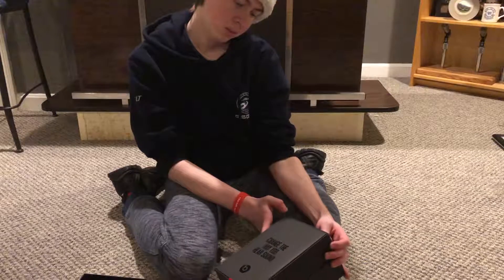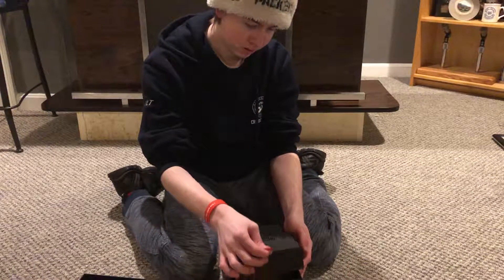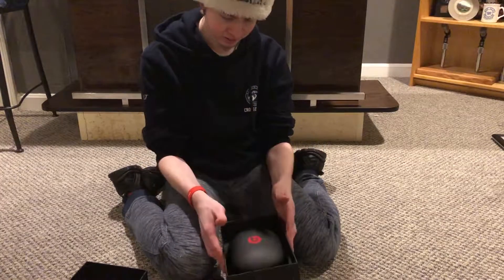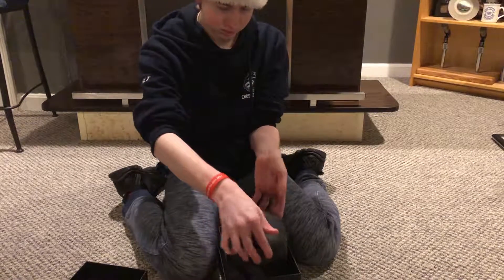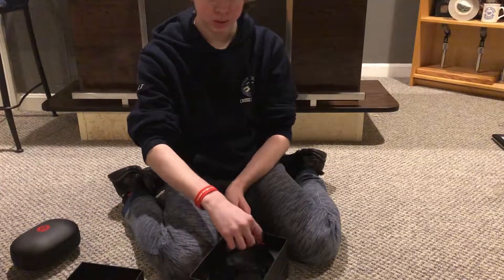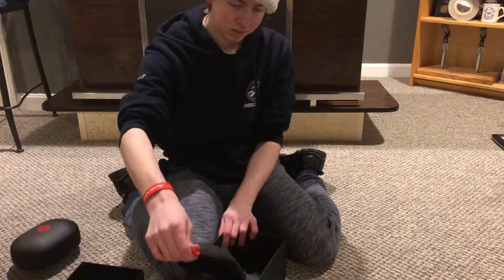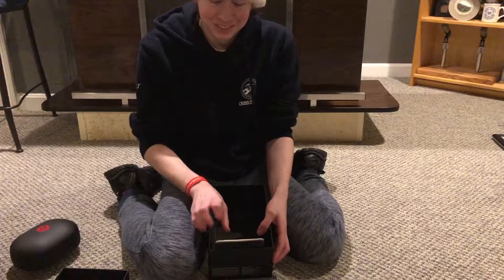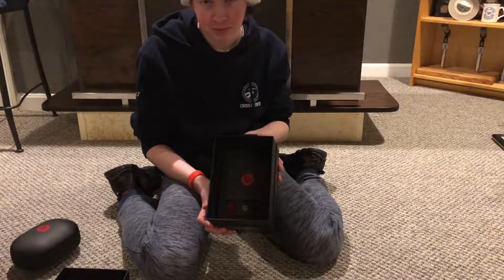Okay. "Change the way you hear sound." Let's get the little ribbon. Smells new. Does this slide off? Right there — a little red pull tab. As you can see, a nice little Beats logo. I do like the color scheme because it does kind of match my iPhone.